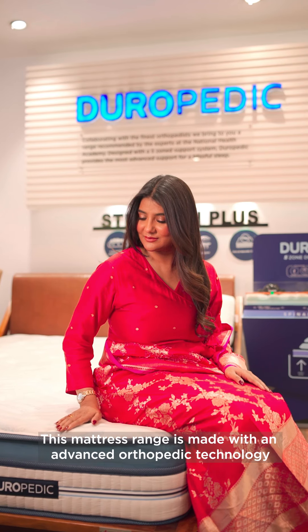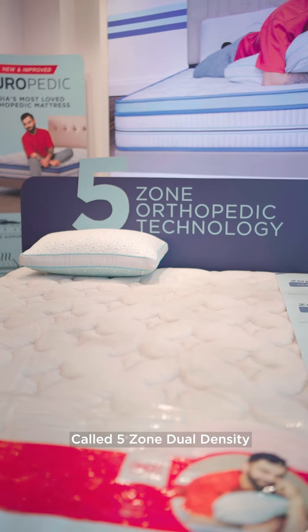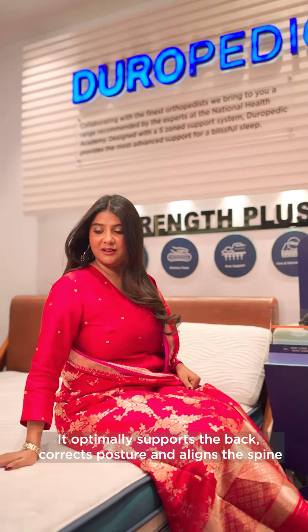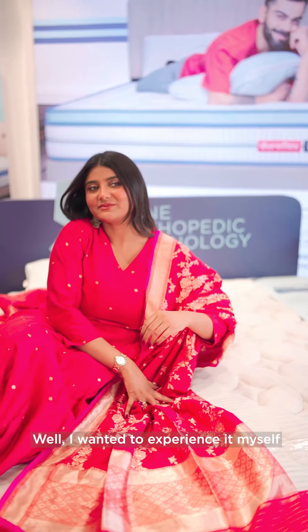This mattress range has advanced orthopedic technology. This is a 5-zone dual density. The specialty of this technology is that it optimally supports the back, corrects posture, and aligns the spine.